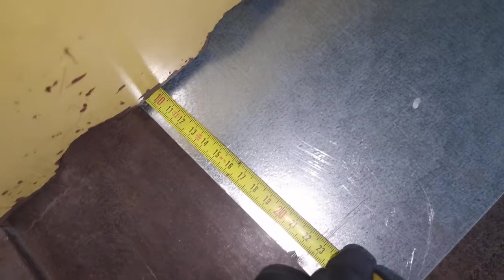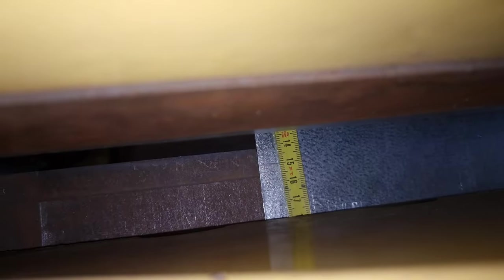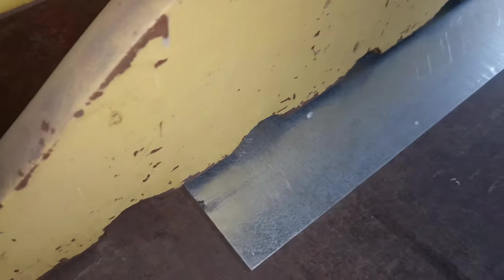We can cut another one, 140, from this one. Spot on, spot on, spot on — okay, go. Now this one stays 140 here. Now we do the measurements on the table — 140. Yeah, 140 — okay, that's it, cool.